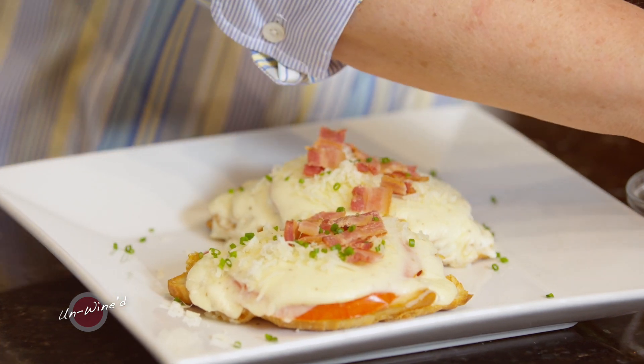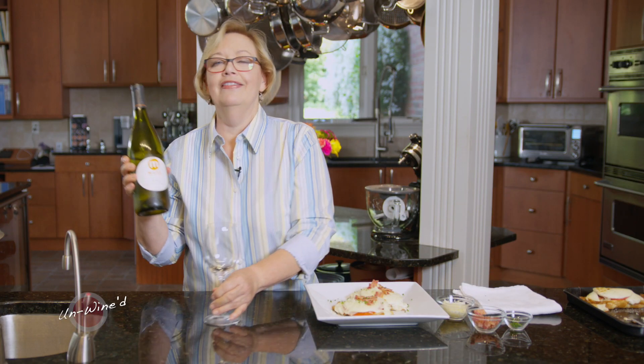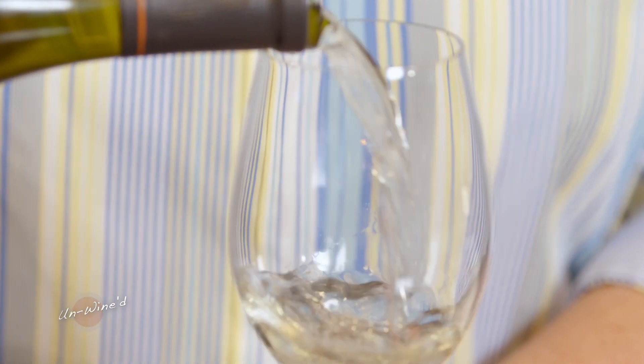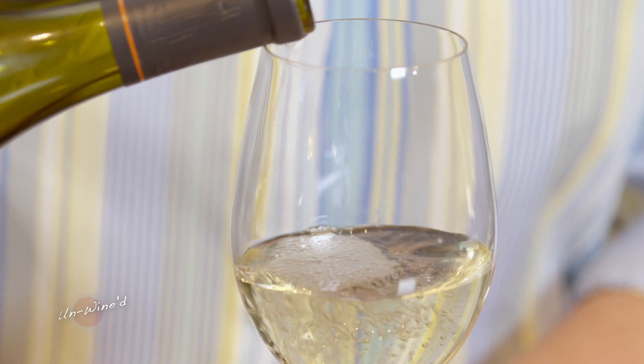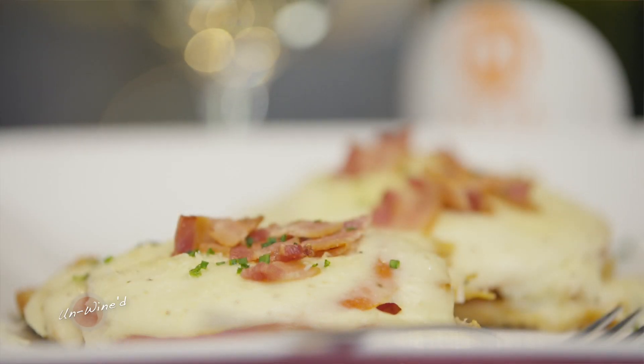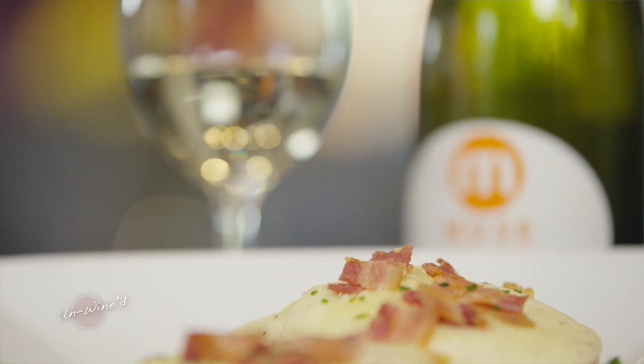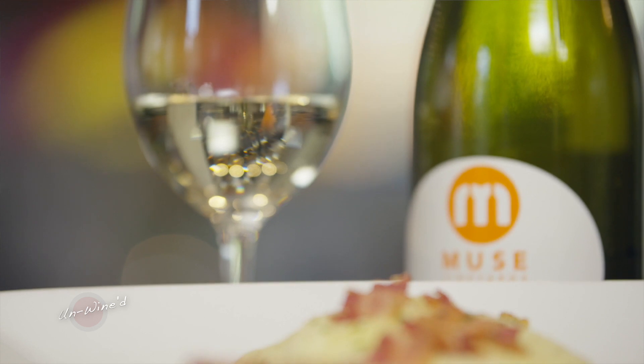Oh, I smell it — it smells delicious. I can't wait to get my teeth into these. And this, with this Arato — oh my goodness, so perfect. With the Chardonnay, it's rich, and with the Vidal Blanc and the Muscat it just adds this depth of fruitiness. It's so perfect, and with this Arato it's absolutely delicious.